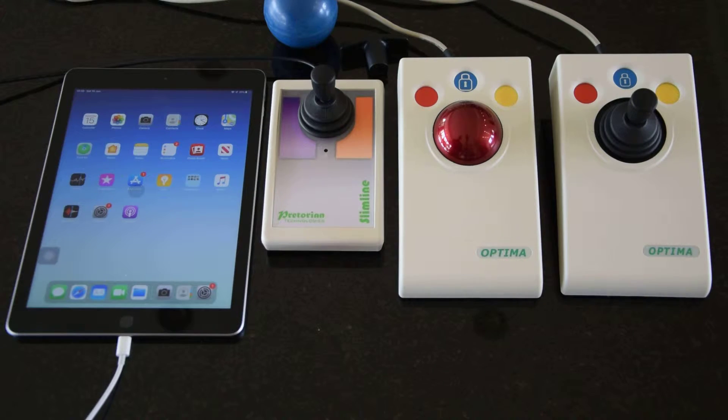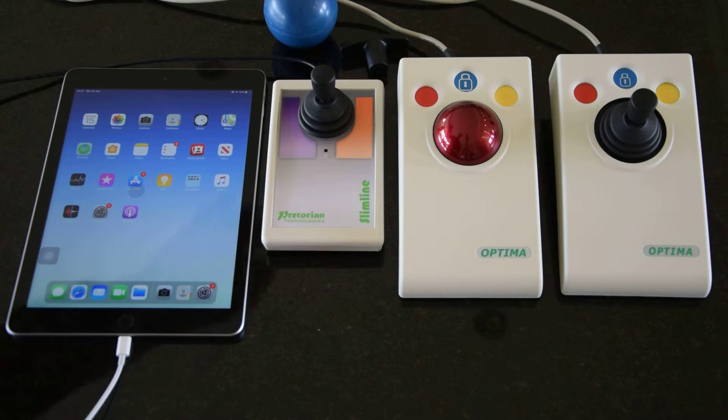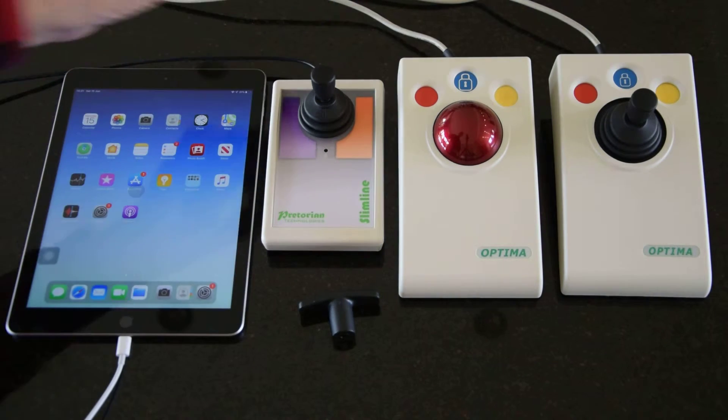Also worth mentioning is that all of our joysticks across the range come with three knobs. They come fitted with the acorn-shaped one, but we also ship with a T-bar handle and a sponge ball.